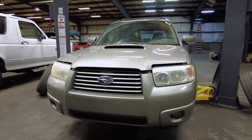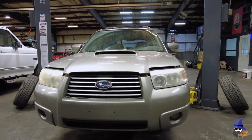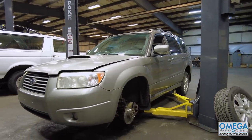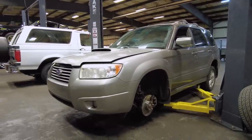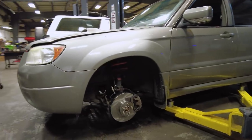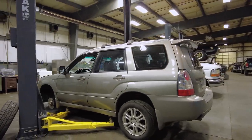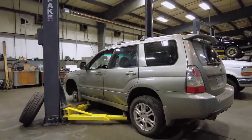Here we are at the front of this Forester. It does have some yellowed headlights, but that is not something that is a concern of the customer right now. You can see that we do have the front wheel off. We have new brakes going on — we'll talk about that here in a minute. Down this side, it's actually in very good shape. It's not beat up or scratched or anything.